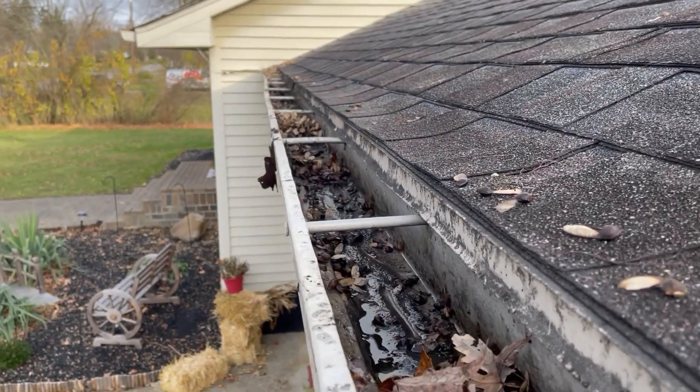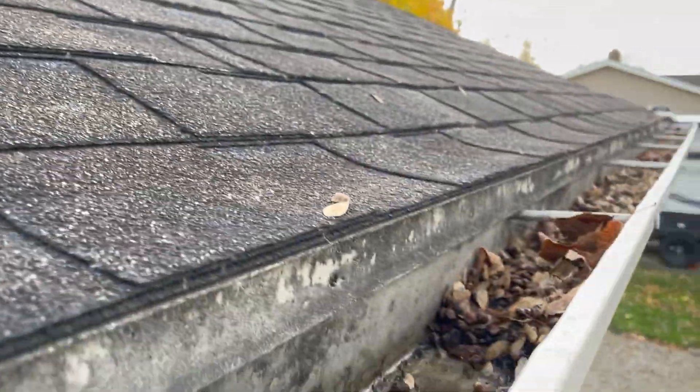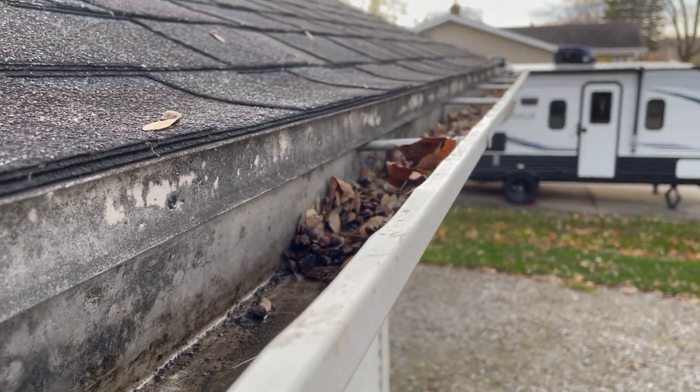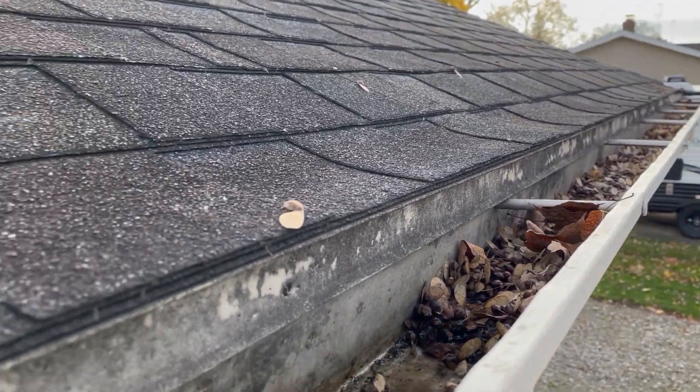This section over the garage gets a ton of debris and I want to show you my tip. Some of this is actually frozen already because we've had some really cold nights, so this stuff won't blow out with a leaf blower.